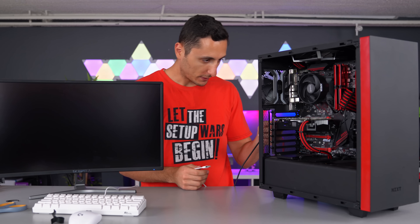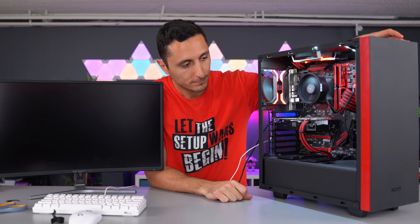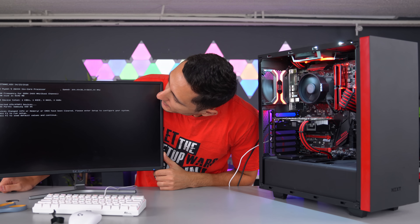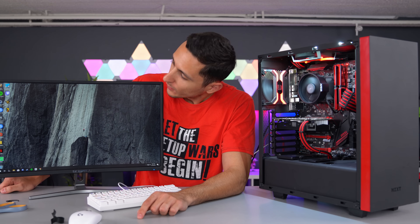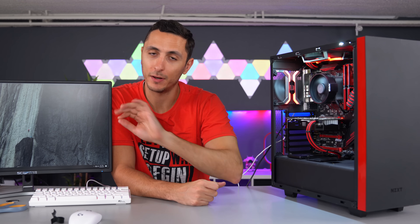All right, moment of truth. Let's plug everything back in and see if it turns on. Do we have BIOS? Yes! So far so good — I'm just waiting to get to the desktop. That is good news. The PC is running; looks like it's back to normal. Hypothetically, if we had swapped the power supply and the PC still didn't boot, that's when you have to go back and start the process of elimination from the beginning — because when a part gets defective, it can trigger a chain reaction and damage other components. The best way to weed out defective parts is by testing each component individually.